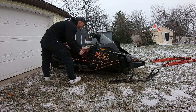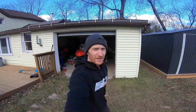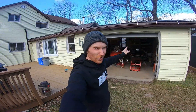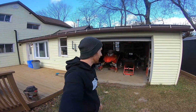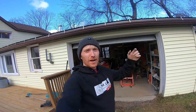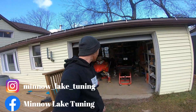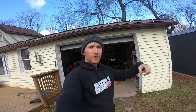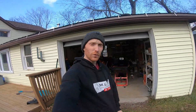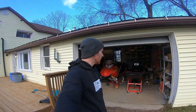Welcome back to the channel. Today we're working on the V-Max again and the goal is to get this thing running — I want to hear it run. Like always, if you like these videos, subscribe, share, leave comments. T-shirts are available via the link below, all on sale to the end of the year. If you want a sweater, message me in the comments or on Facebook or Instagram.